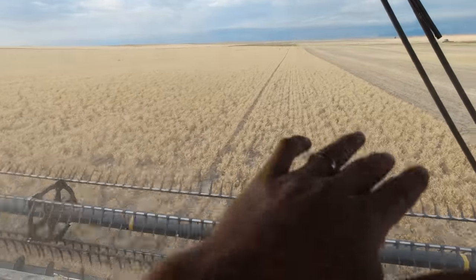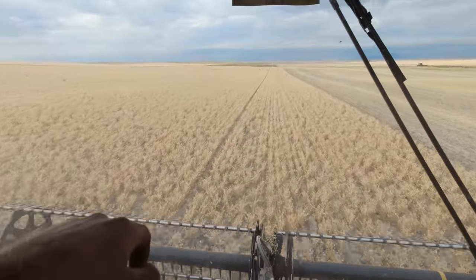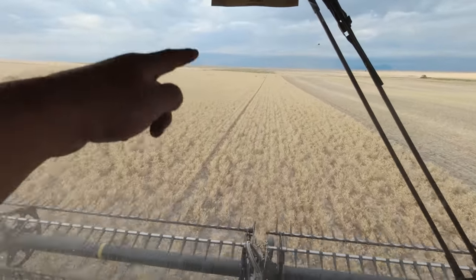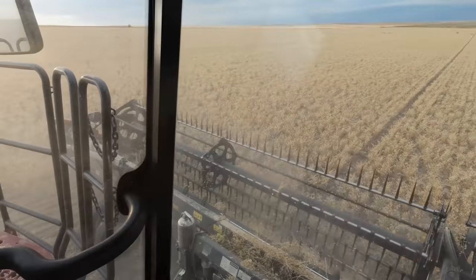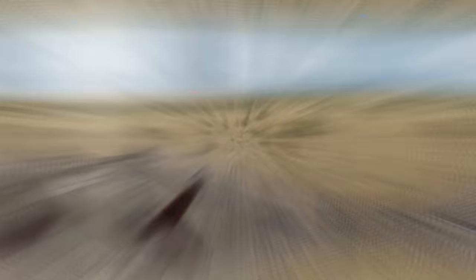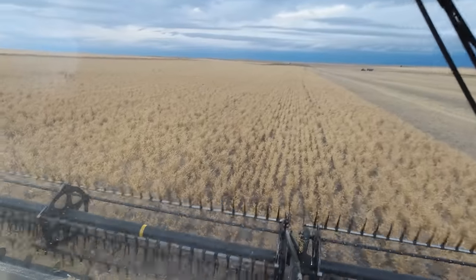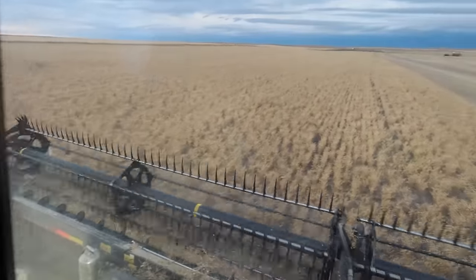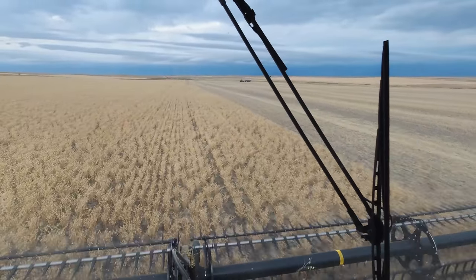Beautiful 40-acre piece — look at this, no green, no weeds. But the other side, where we had CRP ground that we broke out a couple of years back — full of kochia. This was sprayed the same time, nothing done differently. I don't know why it's so kochia-free on this side, but as soon as I go over this hill — green mat. Kochia's back. Amazing.